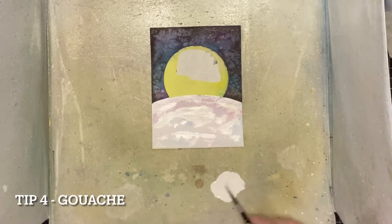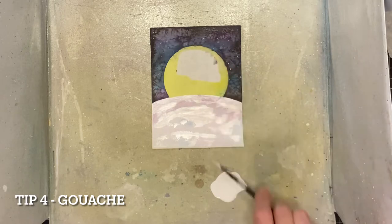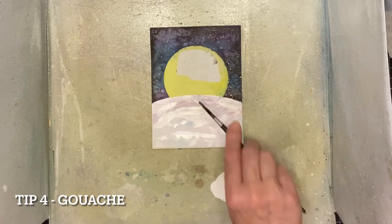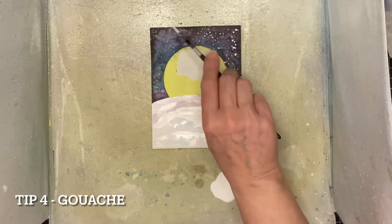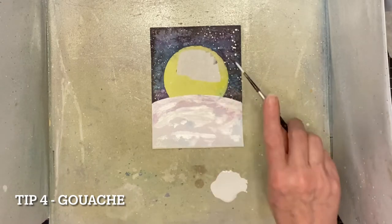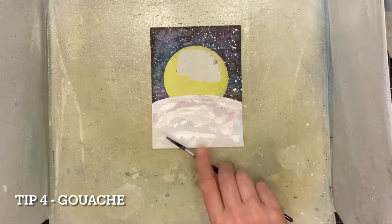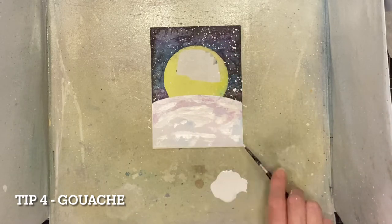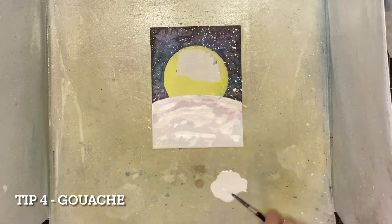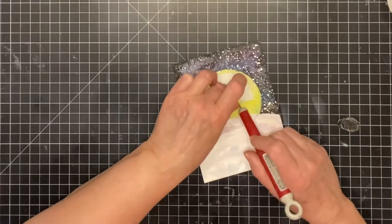And this is my next trick for adding texture: spattering with watered-down white gouache. Gouache is a water-based paint and it is perfect for this technique. Because it is opaque, there is no worry about it absorbing the color underneath it. And when it is dry, it not only looks like it has texture — it actually does.